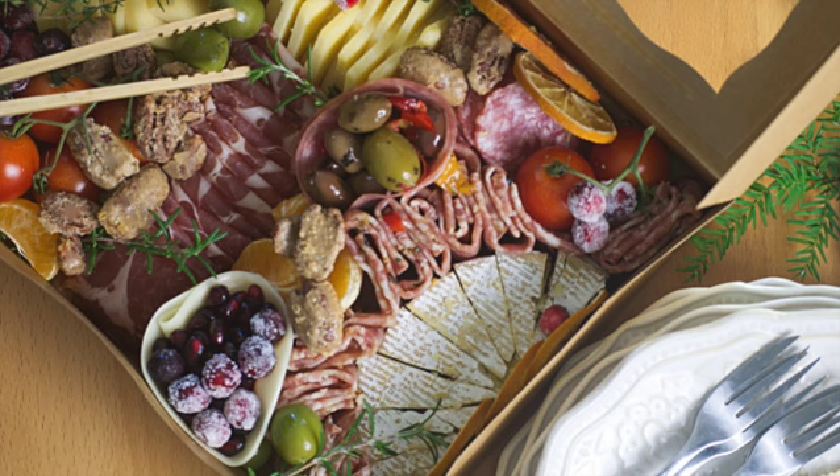Hello there, may I present to you an irresistible giftable grazing box that your friends and family will devour in minutes.